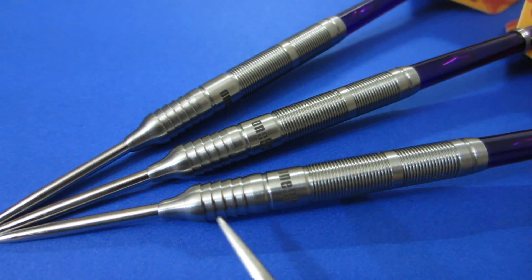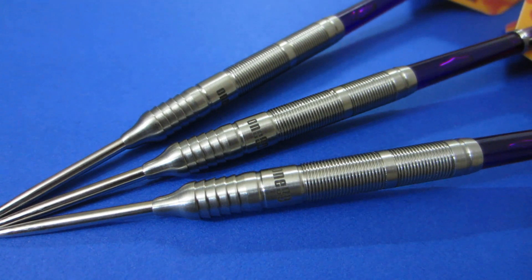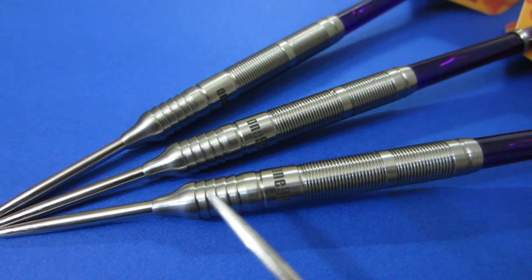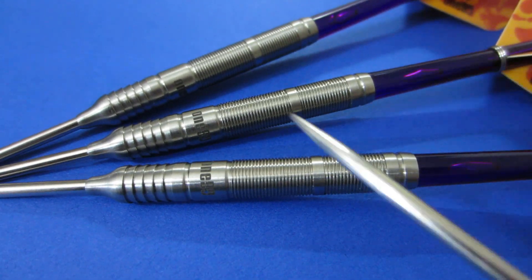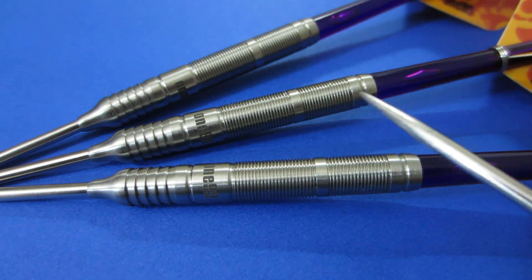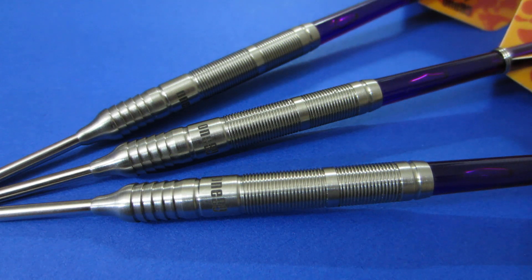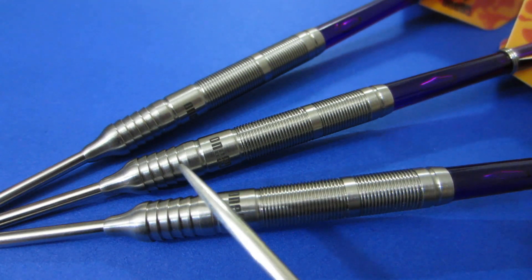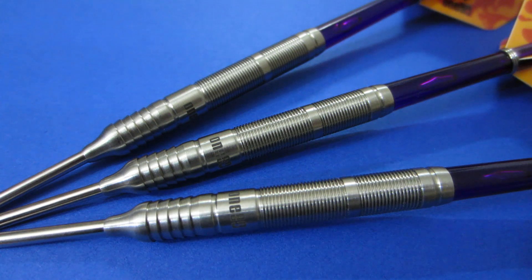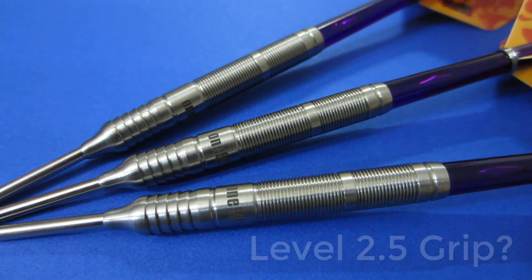Looking at the grip, there's a little razor section in the front — it reminds me a lot of the 2020 World Championship Edition Peter Wright darts. The razor grip is very minimal, not sharp at all, and you really don't feel it. To me it feels like a multi-ring grip. On the back end you have a very fine multi-ring — it doesn't feel smooth but it's a very slippery grip. I'd rate it a grip level two on a scale of one to five, or maybe a two and a half — it's not that grippy at all.